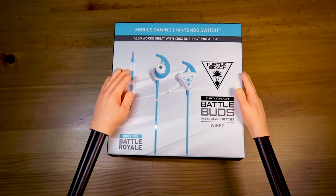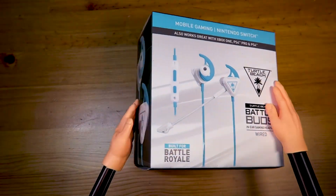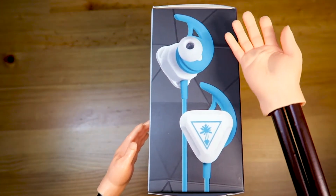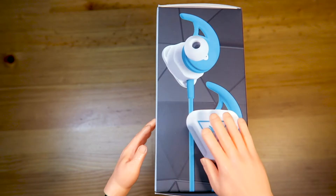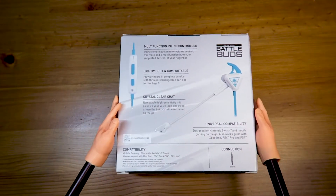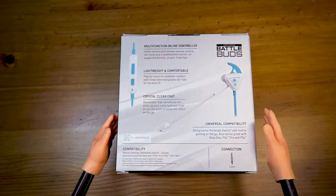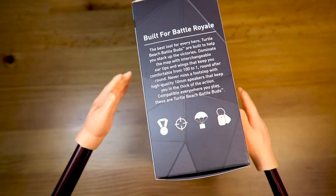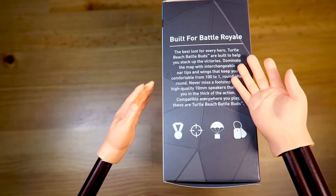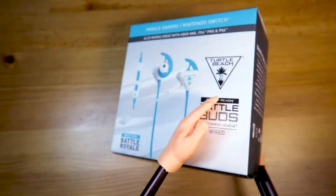Whether you're killing noobs in the latest Battle Royale games or making an important phone call, these headphones come in a brilliant white and beautiful blue teal color! Don't forget to use these during your Battle Royale games — Fortnite, and others!